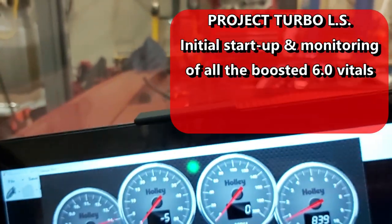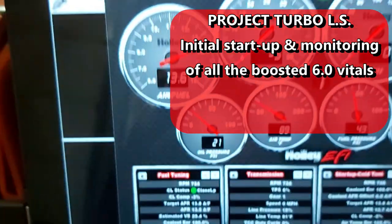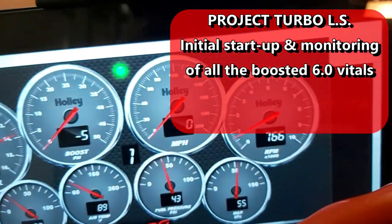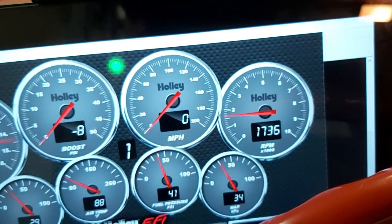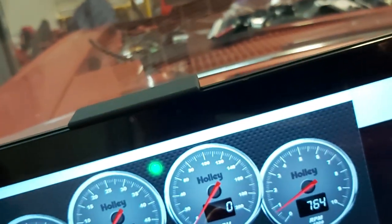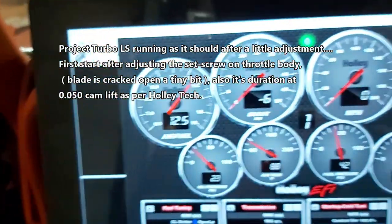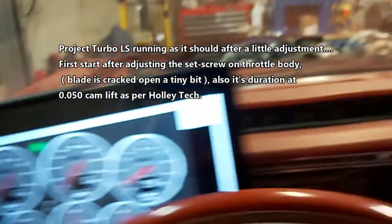Hey guys, so it looks like the gauges are working now. I'm not sure how I got it to work. So that's good, so that's working.